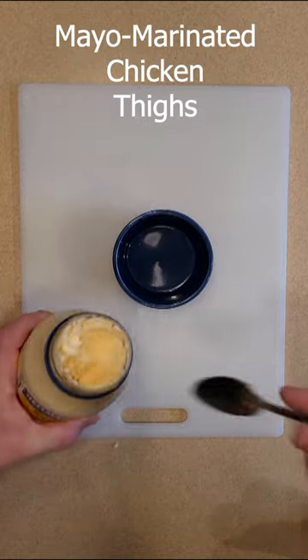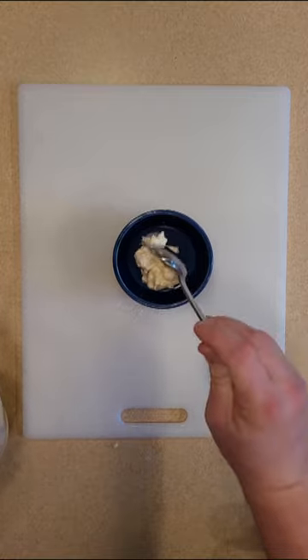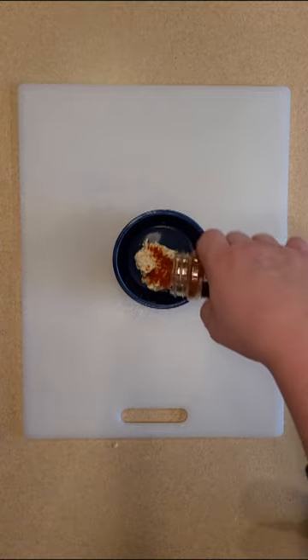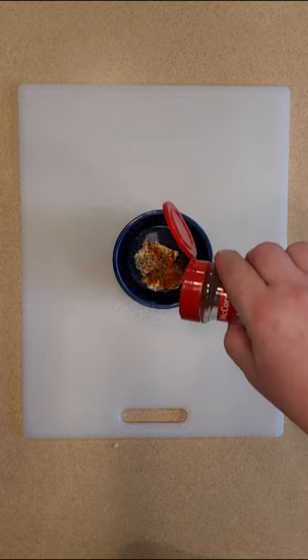All right, just hear me out here. We're going to use some mayonnaise on this chicken thigh. You're going to use about a spoonful, maybe a spoon and a half. I'd like to put in a little smoked paprika, a little bit of black pepper. I also want to put in just a pinch of kosher salt in there.